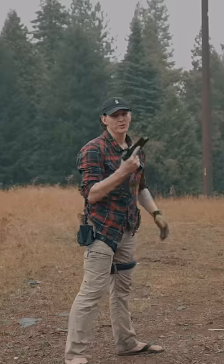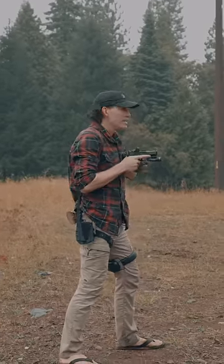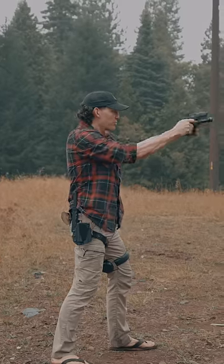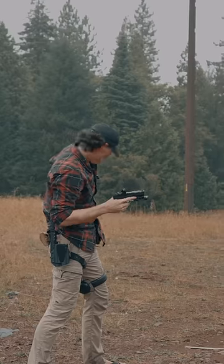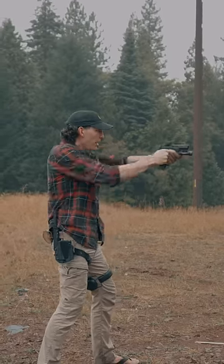Start out dry — don't mess around with loaded guns. From here, grab your handgun empty, get into compression, press up, find your sights, pull the shot, reset, and do it again. Bring it up to your eyes and keep repeating until it starts getting faster and faster.